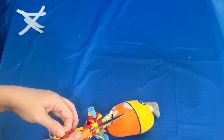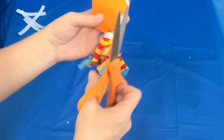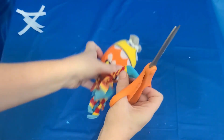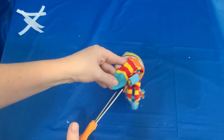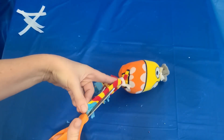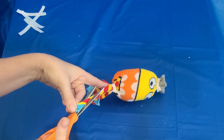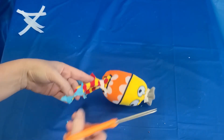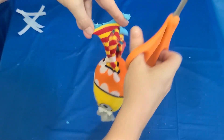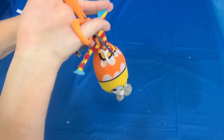If you decided to use a white sock and draw your own face, it's even easier. All you have to do is put your stuffing in the bottom of the sock, tie it around the waist under its face, and then just start cutting to make your legs. There is no bottom anymore and you only have to have one tie.